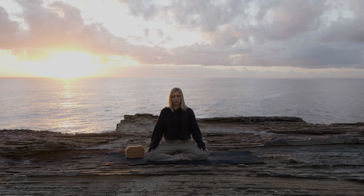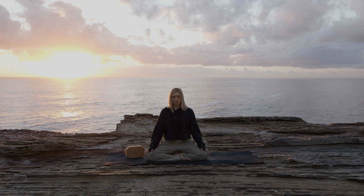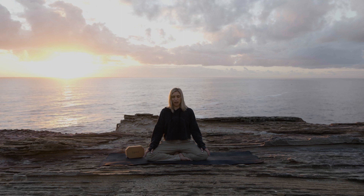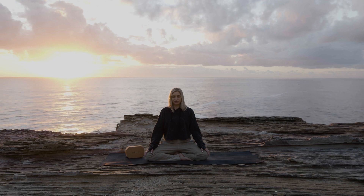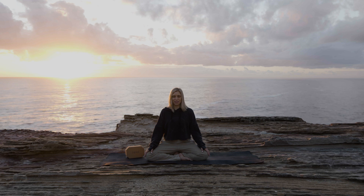When you are ready, draw your attention back to the space. Begin to blink open your eyes. Thank you so much for sharing your meditation practice with me.